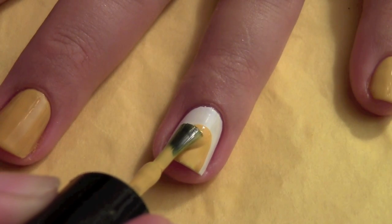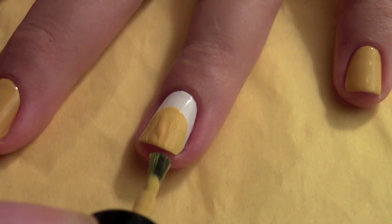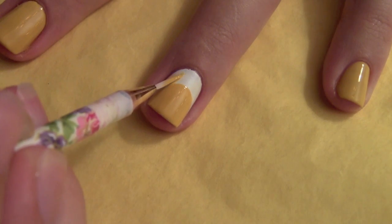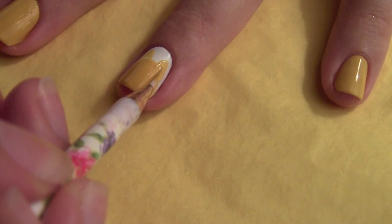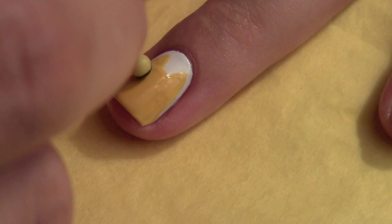Now we're making the head on the accent nail which is the ring finger. Make it a half round shape and add ears to it. It's so easy for me to create small designs with my thin nail art brush. Now take your dotting tool — mine is a sewing pin — and create the eyes.